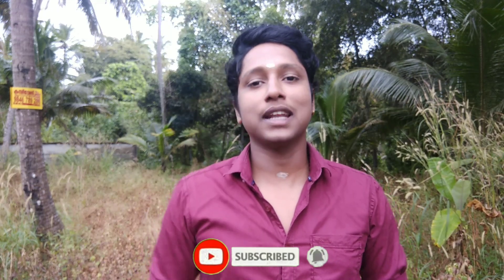This is the video. If you are watching this video, please subscribe to our channel. Bye-bye.